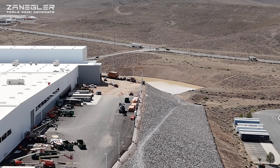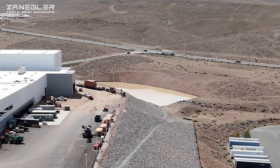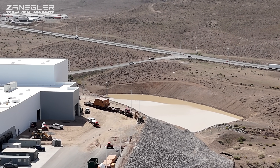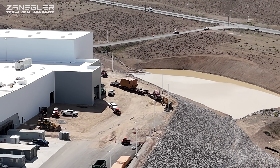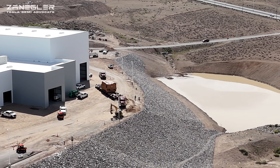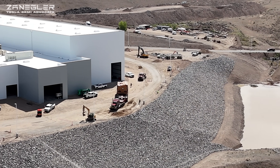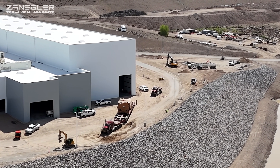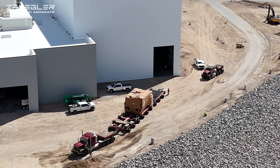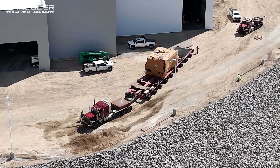Since there was no gantry crane assembled outside as usual — as we've seen in the past — the answer is they're going to back this press in. In the time I finished that drone video of this double tractor-trailer rig weighing a total of 500,000 pounds coming up Electric Avenue and entering near the entrance to Giga Nevada, I brought the drone back and raced up to my normal drone location. They've already separated the back truck and are starting to back this in.